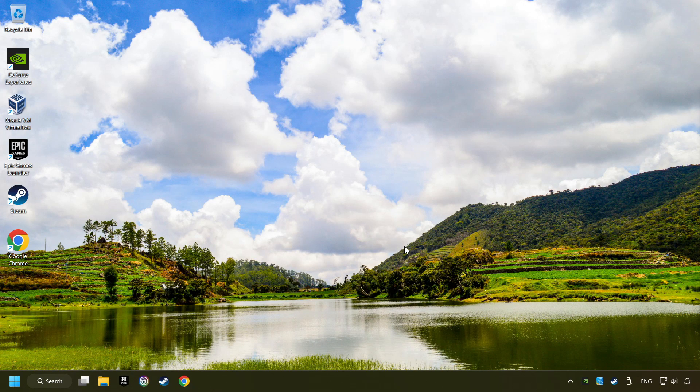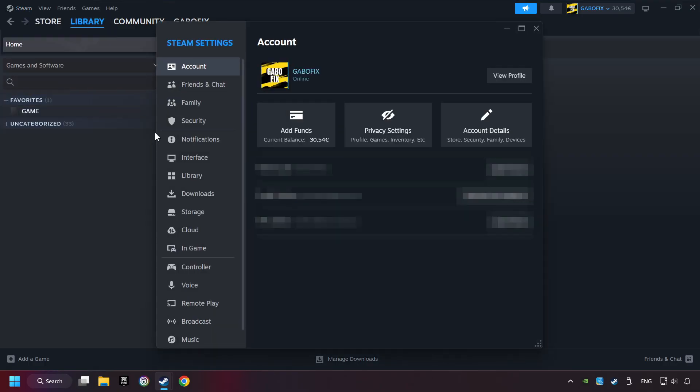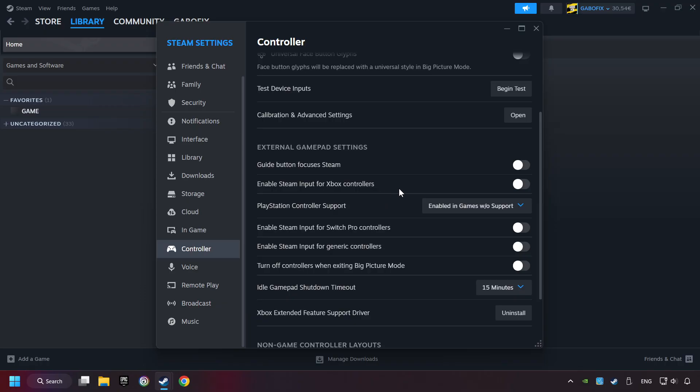If that didn't work, start up Steam. Click on the Steam title and then on Settings. Choose the Controller Settings. You must enable all controller types here. And now you can close the settings.